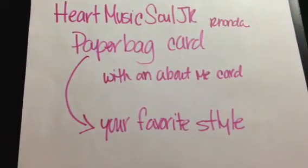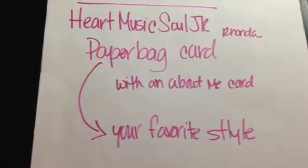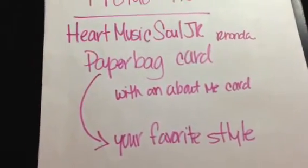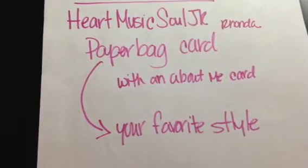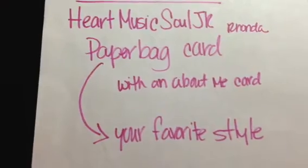You want to do a little card with an About Me card. So it's like just what you want her to know about you — your age, your birthday, your sign, what you do for a living, whatever. Kids, no kids, pets, whatever you want.